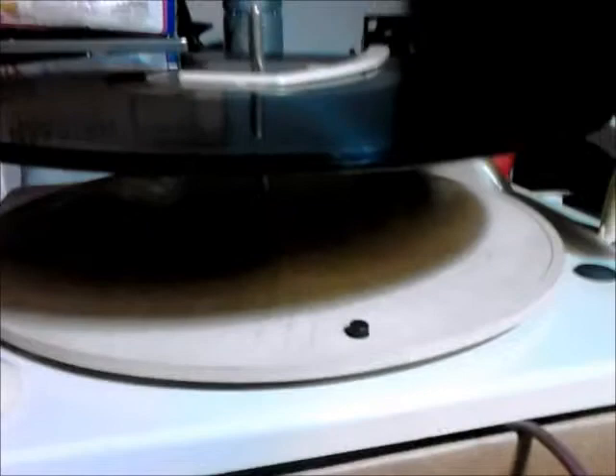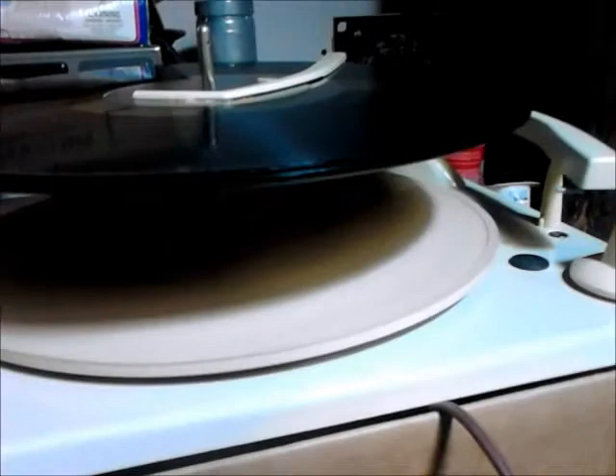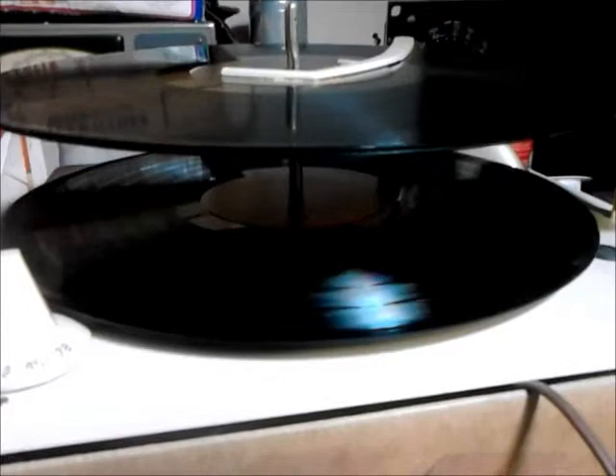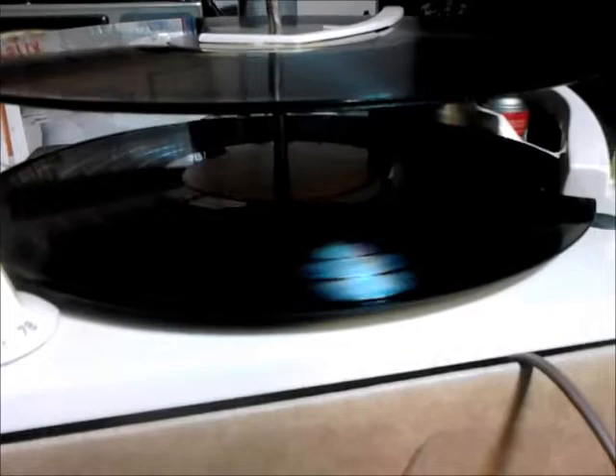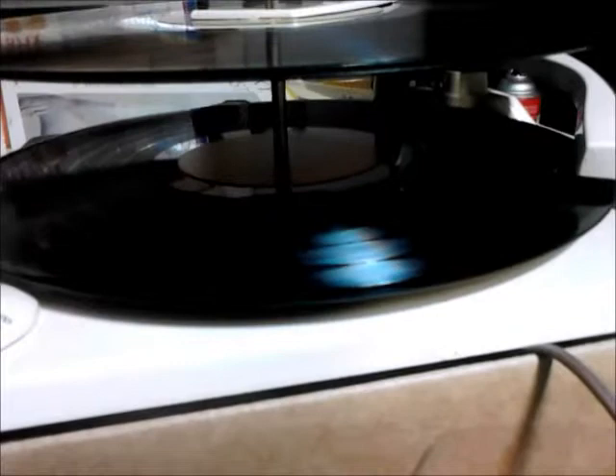Let's start off with a stack of 33s and see how it works. Draft one. Let me reject it and go to the next record.